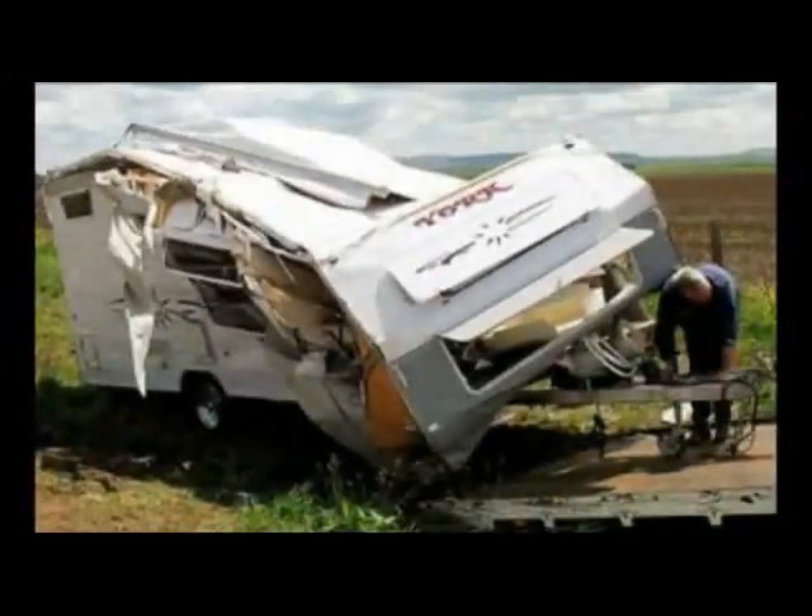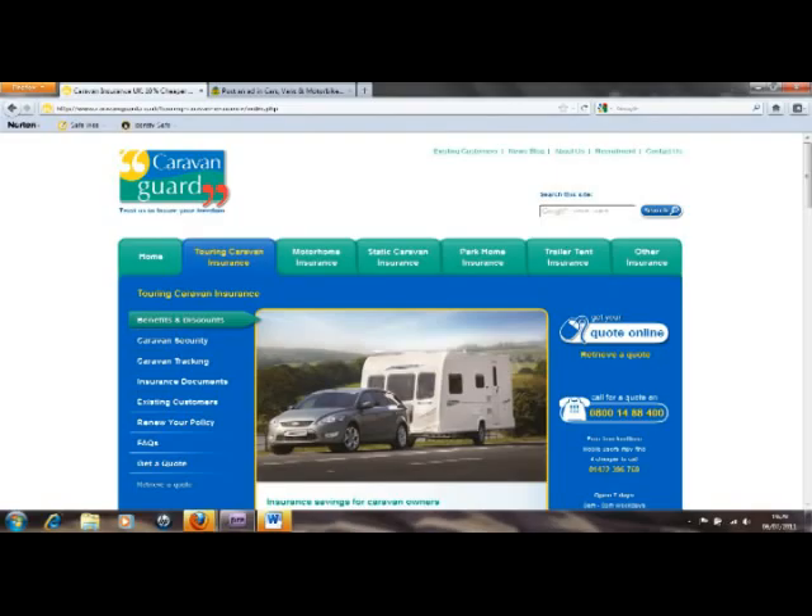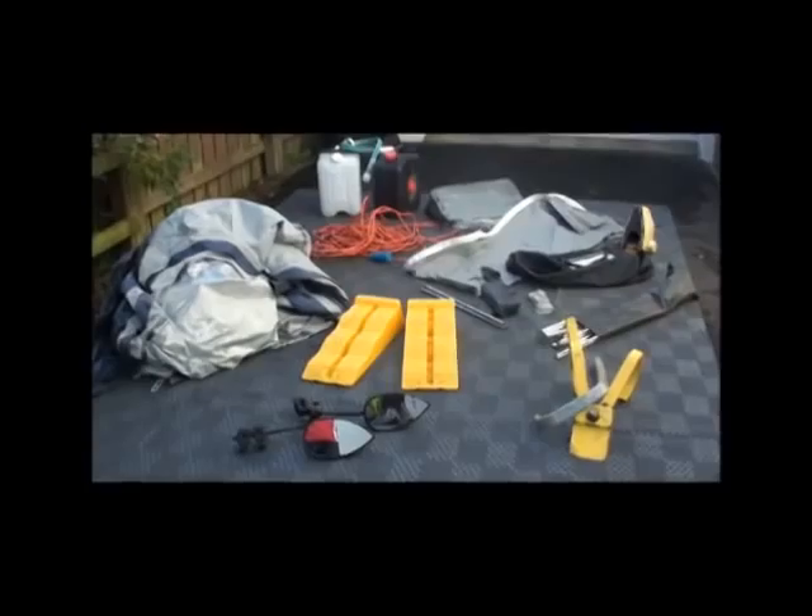Just crashed your caravan into a barrier and ripped its roof off? Just had it written off by the insurance company because it would cost more than the van's worth to repair? Fed up with this whole caravan thing after all this carry-on? If the answer to any or all of these questions is no, then I've got just what you need. For me, it's a caravan finisher kit. But for you, it's a caravan starter kit.